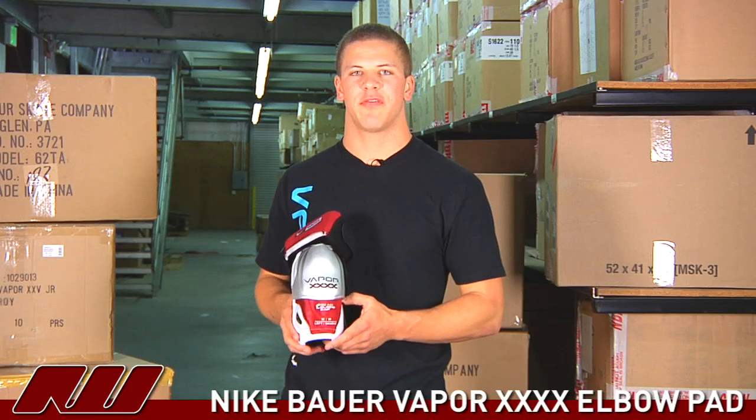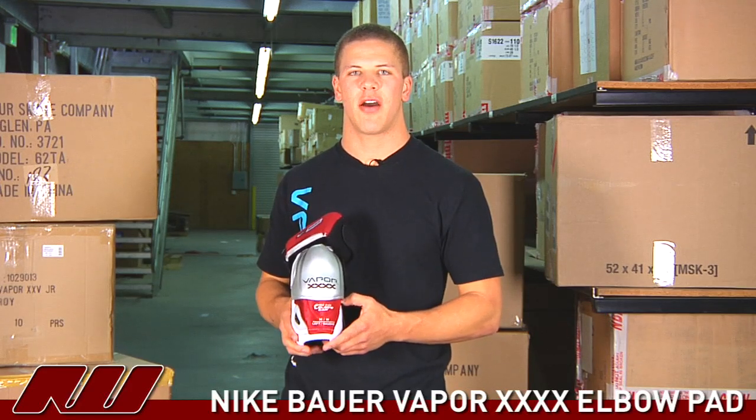This has been a quick look at Nike Bauer's Vapor 40 elbow pad, available now at IceWarehouse.com.